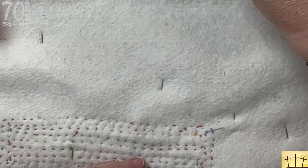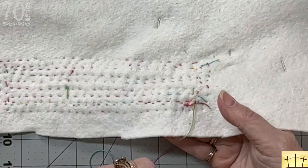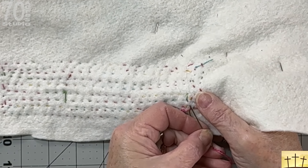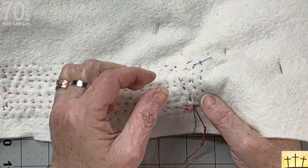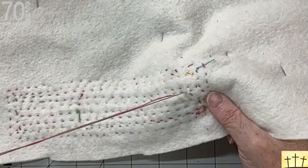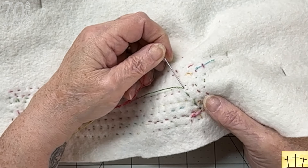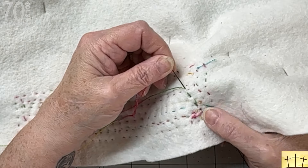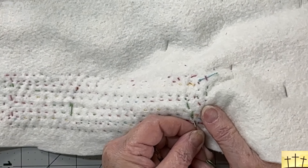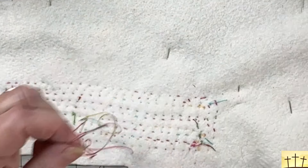I wanted to come back and show you how I tie off my end. I'm not trying to use a lot of knots — when I start I have a knot, but at the end I like to weave the needle through the batting, and if there are multiple layers of fabric, through the lower levels of fabric. Then I come back and go right over and pierce the strand that I just ran, go back through a second time, and then one more time in the opposite direction, piercing the thread again. This way it's locked in, and I just cut it — that way you reduce bumps.